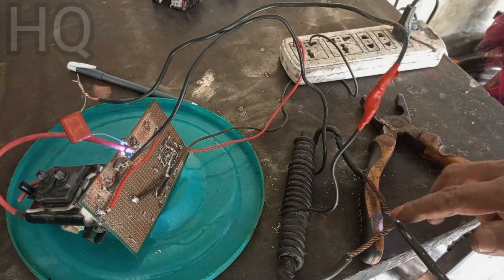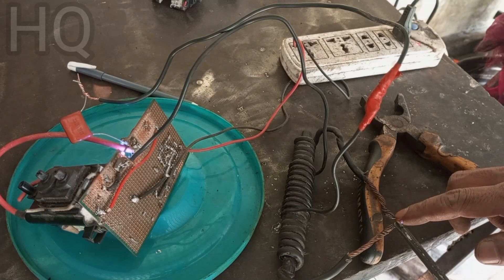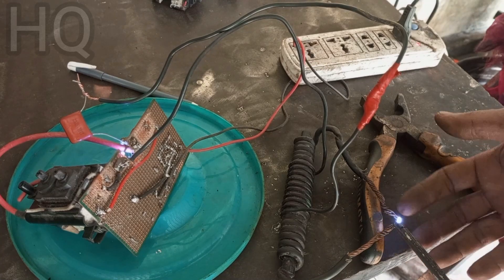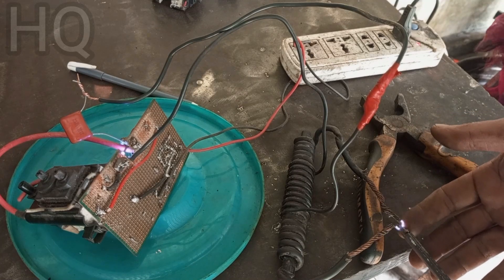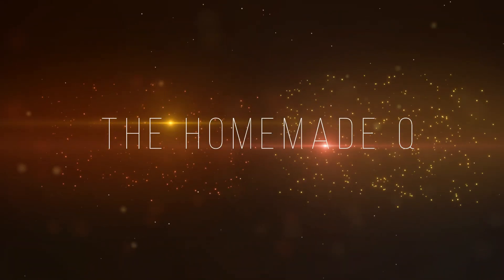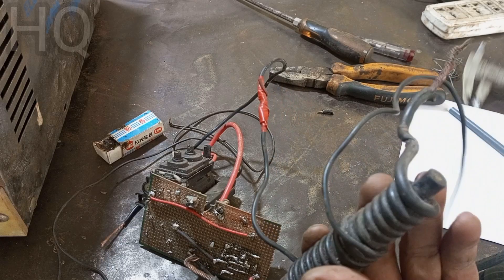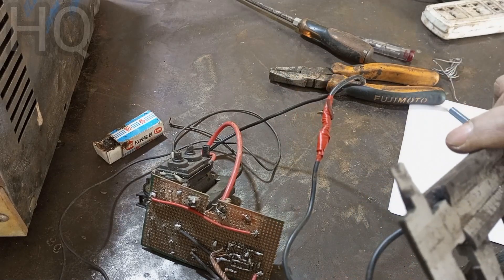Hello viewers, how are you all? A few days ago I gave a video on the channel about how to make a TIG welder with a high frequency starter. Many people commented on that video asking how to build the circuit and the simmer coil and its schematic, so this video is made to address those things.